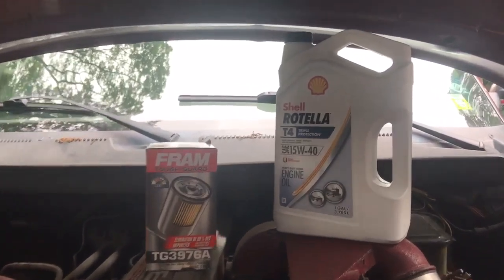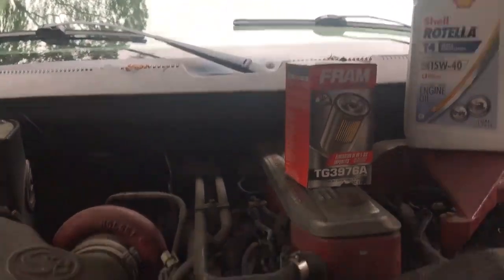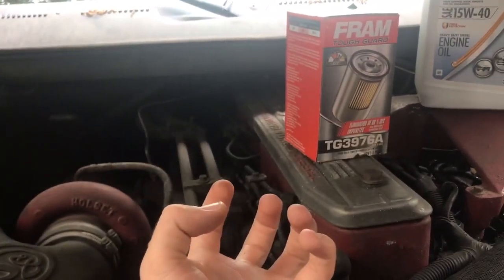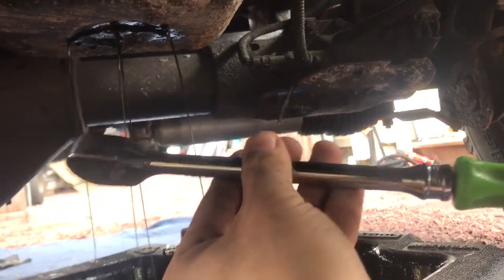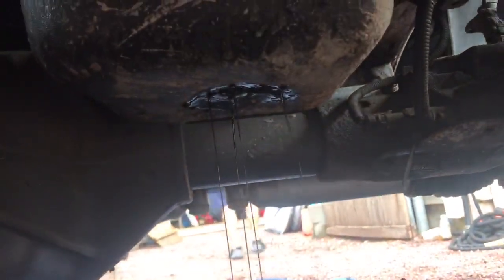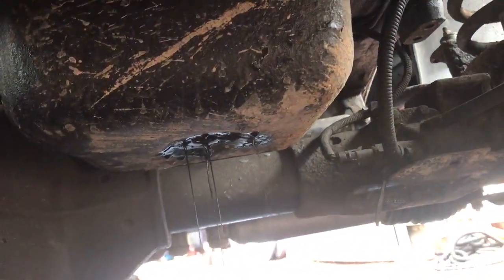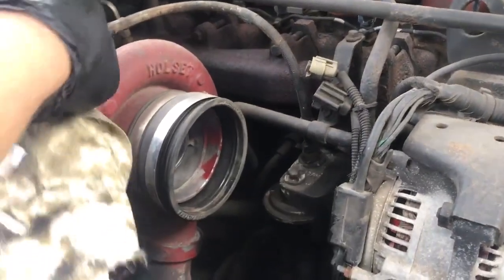First you're going to want to get your truck warm and let it sit in your driveway for 15 to 20 minutes to let the oil settle at the bottom of the pan. Then start draining it. You're going to need a three-eighths drive long handle ratchet to get leverage, take the plug out, and let all your oil drain out. I usually let it go at least 10 to 15 minutes to get most of it out. And don't forget to put your drain plug back in before you put your new oil in.